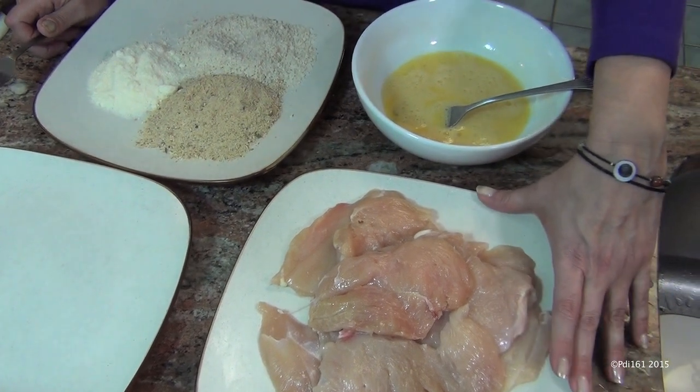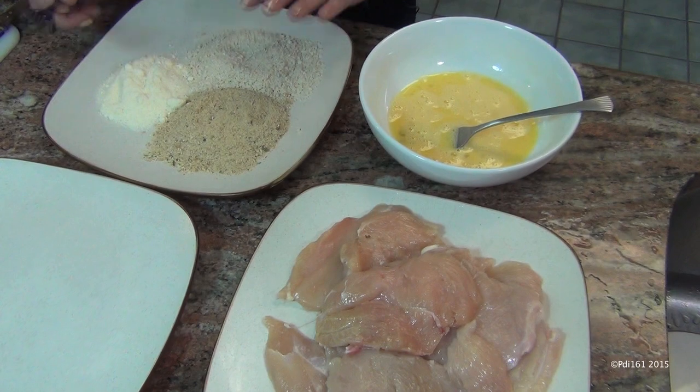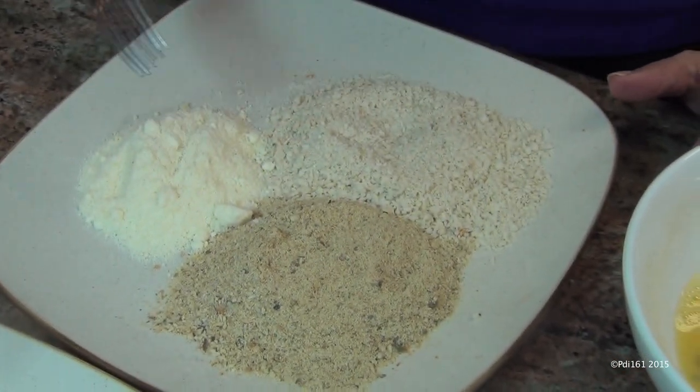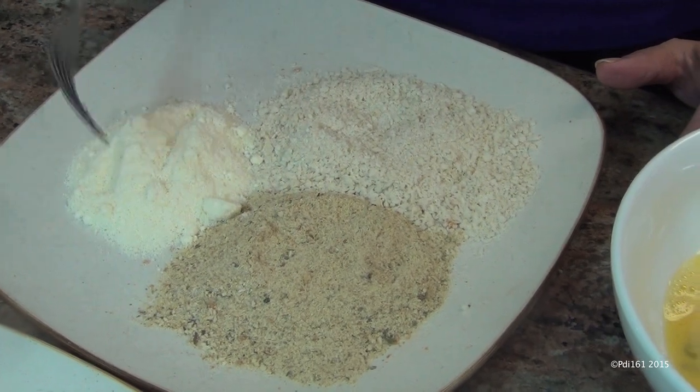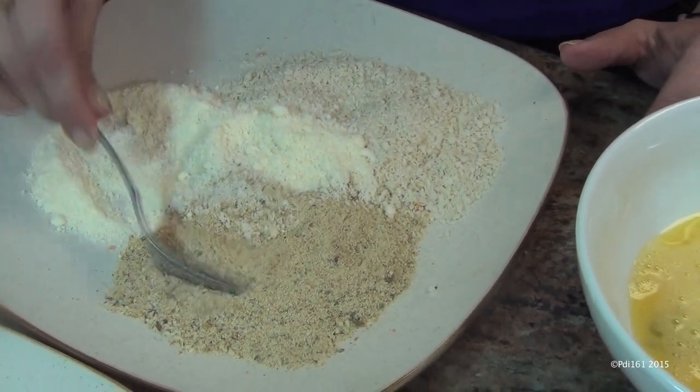You're going to need about a couple of pounds of chicken cutlets, two beaten eggs, and on this plate I have bread crumb, panko, and parmesan cheese. You can just have bread crumb and parmesan cheese, but I like to add the panko for a little crunch.